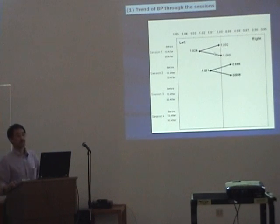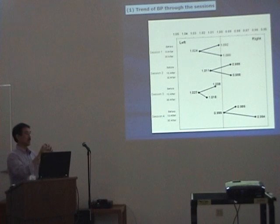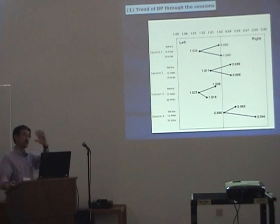Session 2, we are going to begin to learn this result. Session 3, like this. Session 4, like this. So all temperature changes are shifted in the middle, and after healing went to the left side, and then 30 minutes after, go back to the right side. This kind of zigzag pattern is very peculiar. This shift is repeated four times.